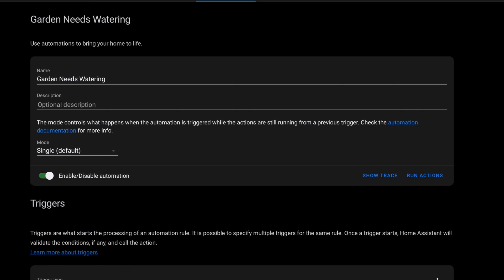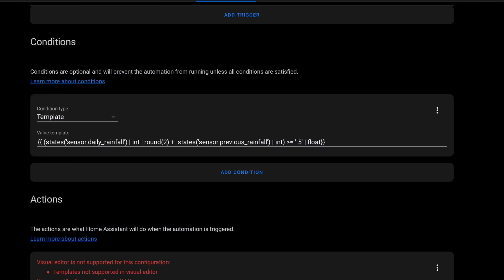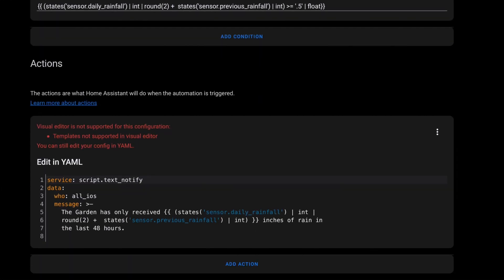The whole purpose of starting down this path was so that I could have an automation to remind me when I need to water the garden. So I created an automation called Garden Needs Watering. The trigger for now is just time-based — 6pm every day — although I suspect I will change this to something that only fires when the garden needs watering. The condition is a template: if the garden has received over half an inch in the last two days, then we don't need to water. I'm simply adding up the daily rainfall and the previous rainfall and checking to see if it's more than half an inch. Then the action will send us a message with the total rainfall over the last two days so that we can go and water if we need to. And now, Home Assistant is tracking our daily rainfall and will help remind us when we need to water the garden.